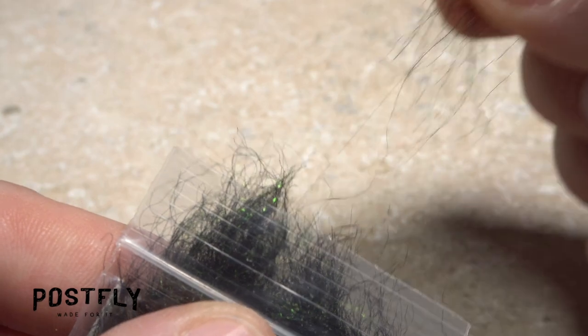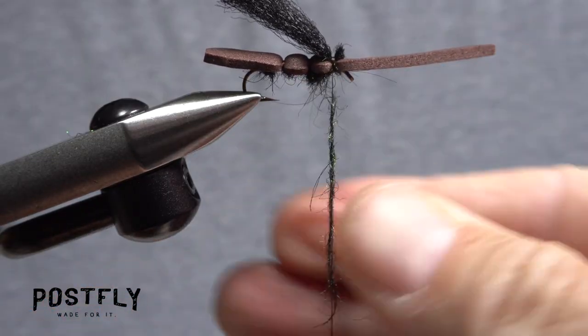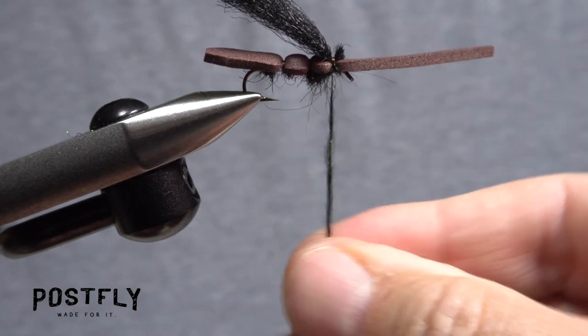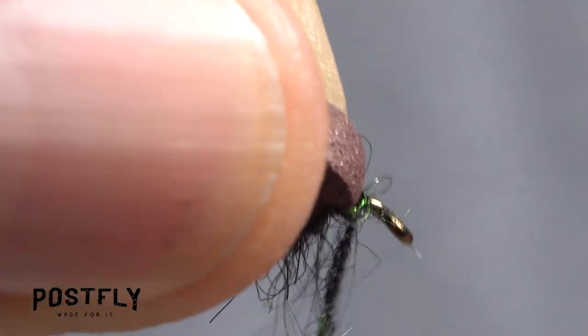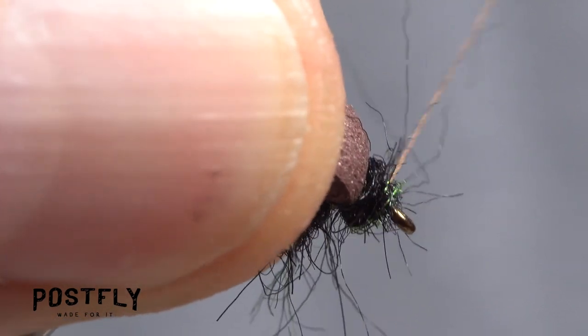Pick up your dubbing packet one last time and pull free about half the amount of dubbing as you've done before. Use this to create a slender inch and a half long noodle on your tying thread. Pull the foam up and back and take wraps with the dubbing noodle to build up a little bulge behind the hook eye.